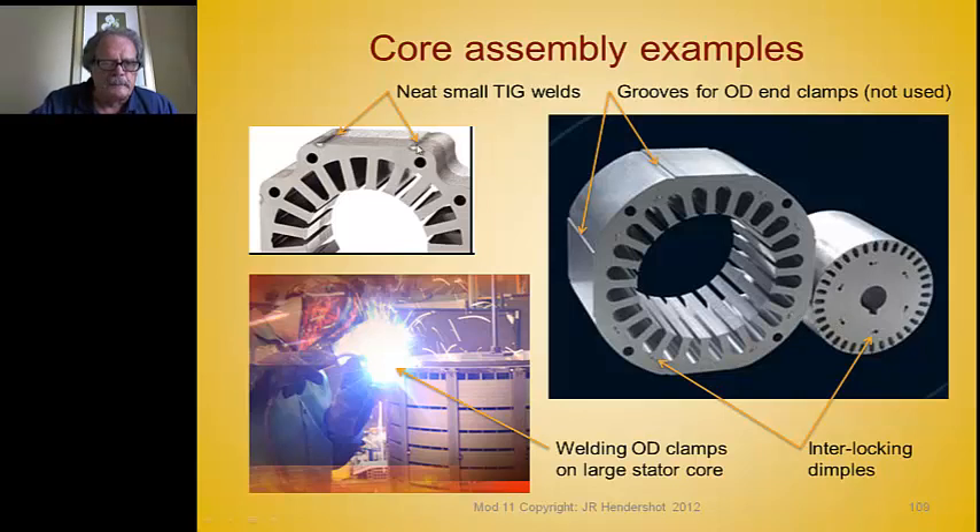This is an example of proper welding of laminations — TIG or laser welded in just a couple of places. It's important to do it over holes so shrinkage can occur. There may be some stress from the weld in that area, but it won't distort the bore or add stresses to most of the magnetic circuit. For very large cores such as wind turbines and power plant generators, stator laminations are stacked in groups with spaces between them.